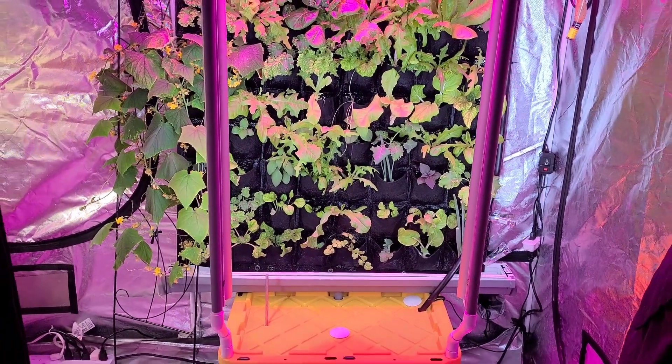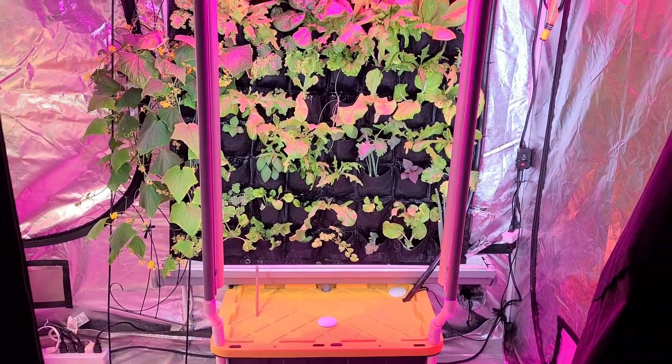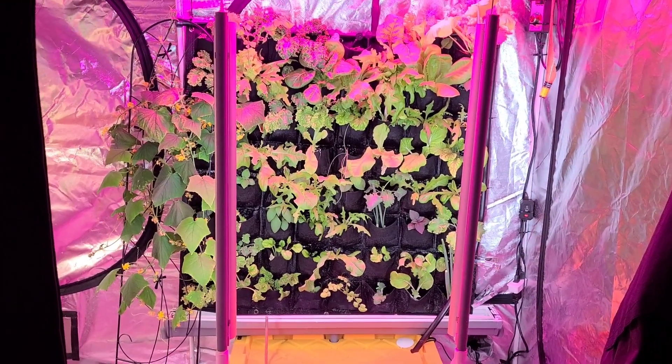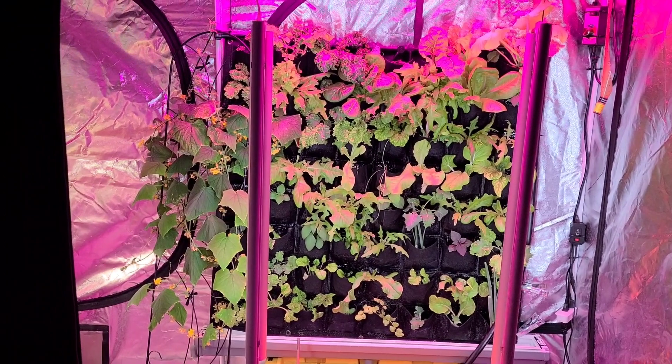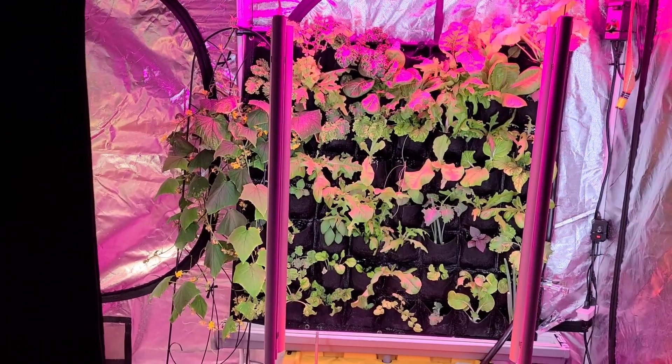The first system we're going to look at, our indoor hydroponic system, is our living wall. This is my latest iteration of it. I've gone through so many changes with this thing. I love it. I absolutely love this design right here.